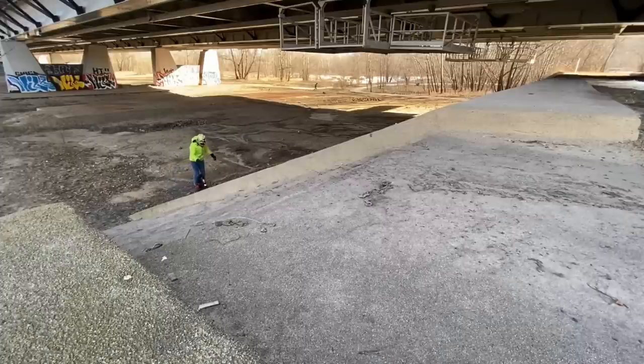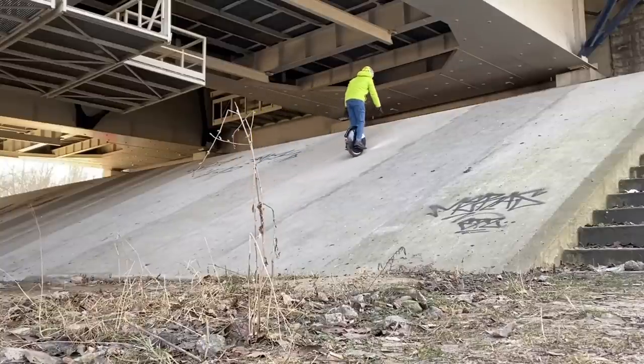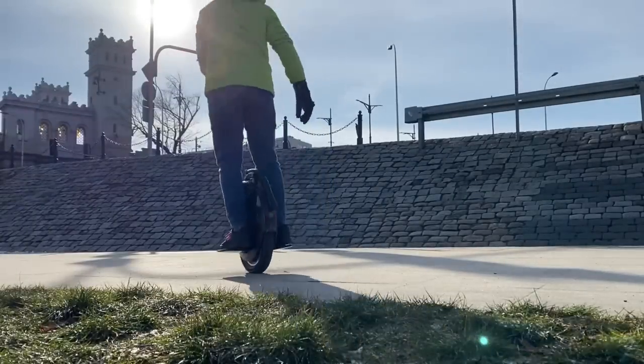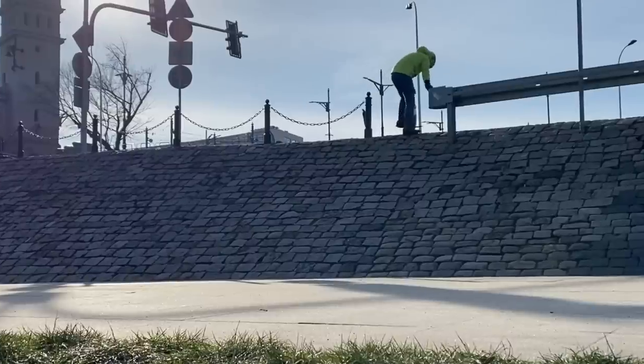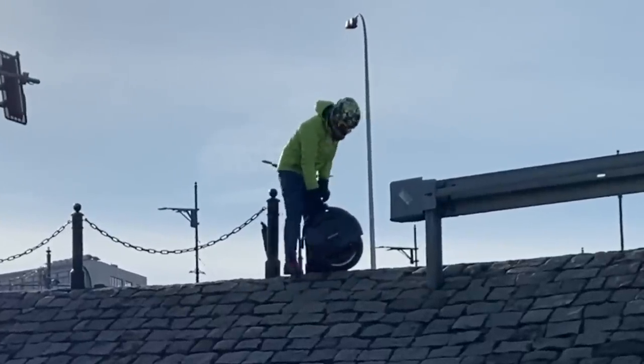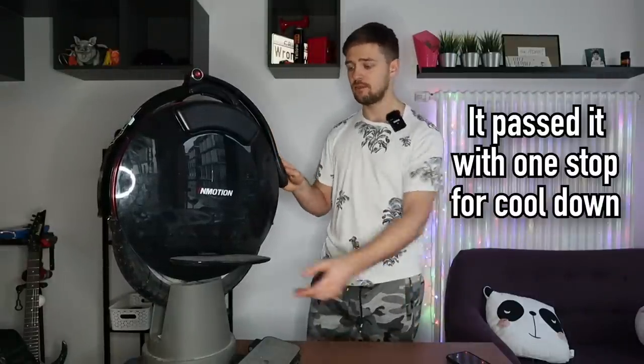In terms of hill climbing, I did two tests in pretty cold weather conditions. One hill climb was 30 degrees steep and it handled it pretty nicely — maybe struggling a bit but no alarms, nothing kicked in. The other hill climb was 35 degrees, where it started to tilt back really hard at the top. With a 75 kg rider like me, 30-degree hill climbs are fine. But if you're a heavier rider or live in a very hilly area, this wheel is prone to overheating or limiting power via software.